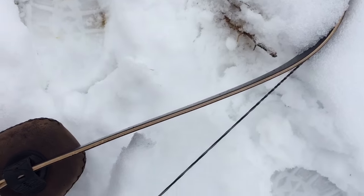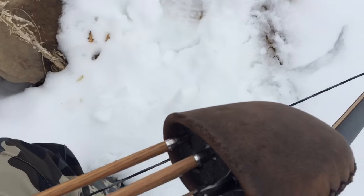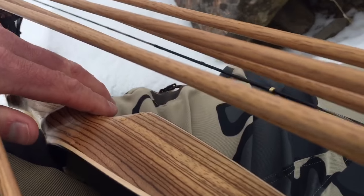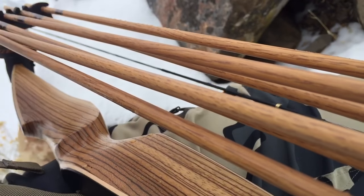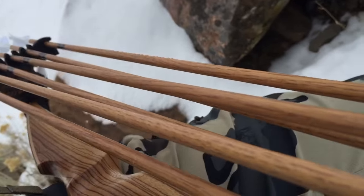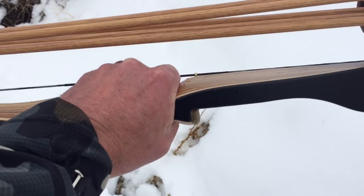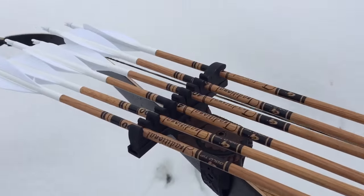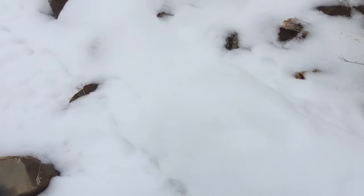I'm shooting 175 grain fixed heads and these were the only ones I could find that heavy that would do what I wanted to do for either small game or a turkey. I wanted the lack of expansion, so let's see if we can find some blood. But this will be, if I find this guy, my second kill with this bow.